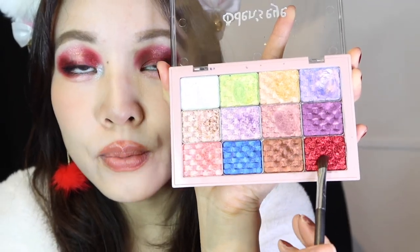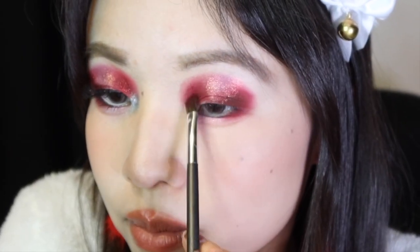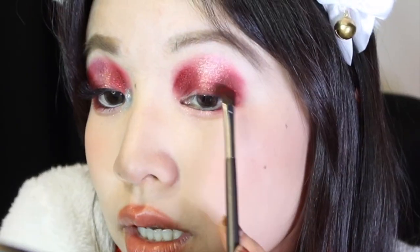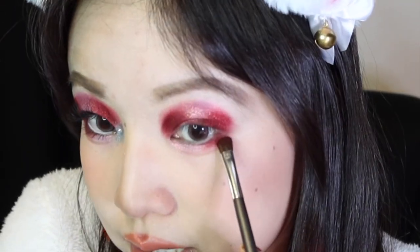Then I'm going in with this super duper intense glitter sequin red called Leon — I love that name because it's close to Leo, which is what I am. This is a super glittery sequin red with a black base almost, and I'm just going to add that to the areas where I had the darker matte red eyeshadow before. This reminds me of that red dress dancing emoji, the woman in the red dress. This is that but in eyeshadow form.